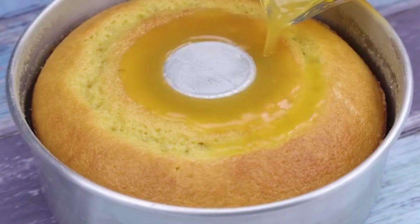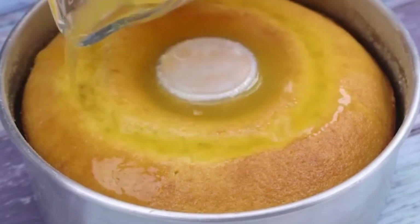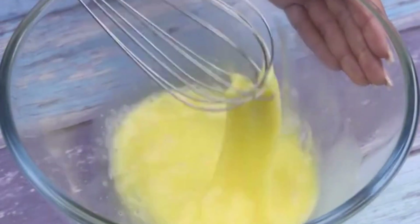The most delicious orange cake in the world. To start this wonderful cake, let's put in a container 2 whole eggs. I'll beat a little to mix the eggs. This recipe will impress you.